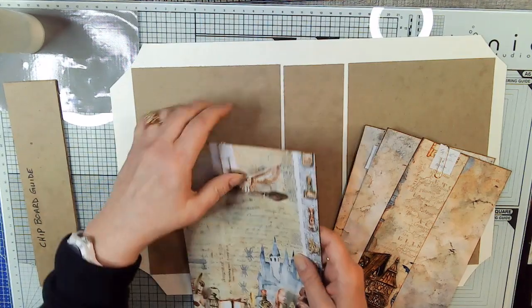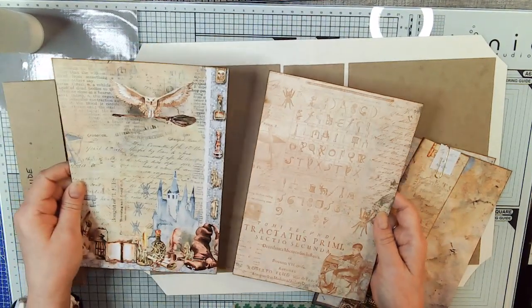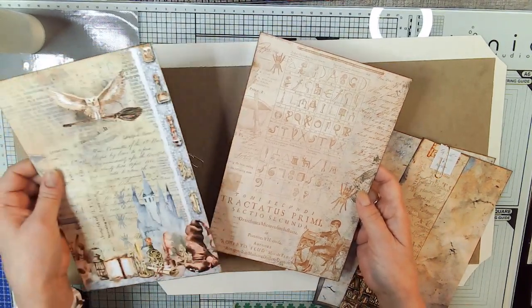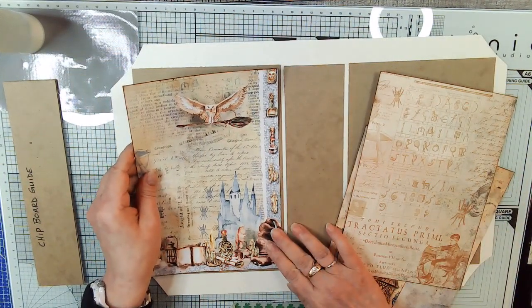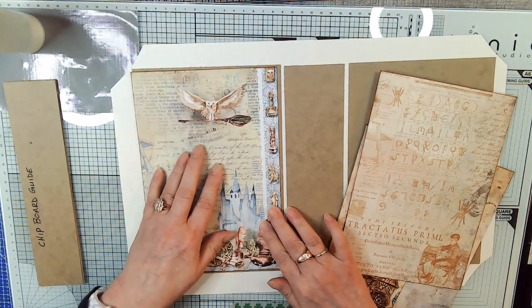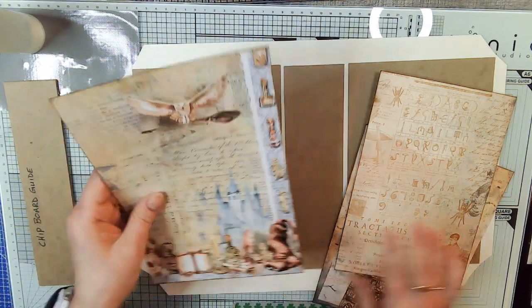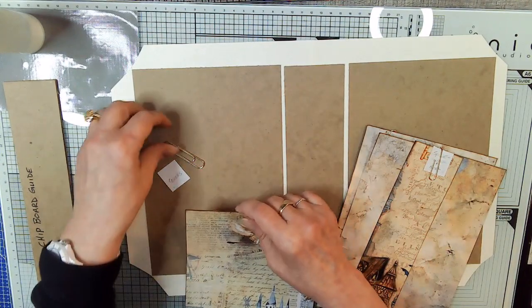I changed the back image as well to this — it's got the student in the corner, so I like that. I cut these both like this and then trimmed each side off. That way I was able to keep these edges and didn't have to worry about centering it.